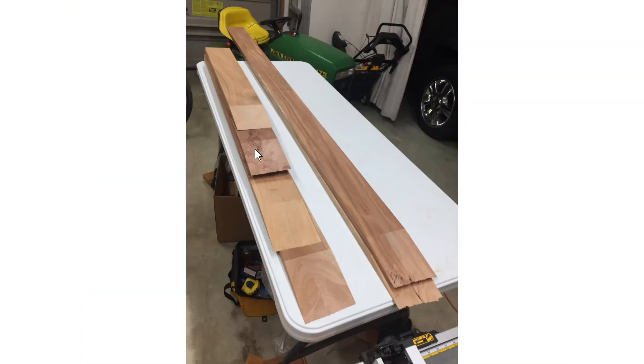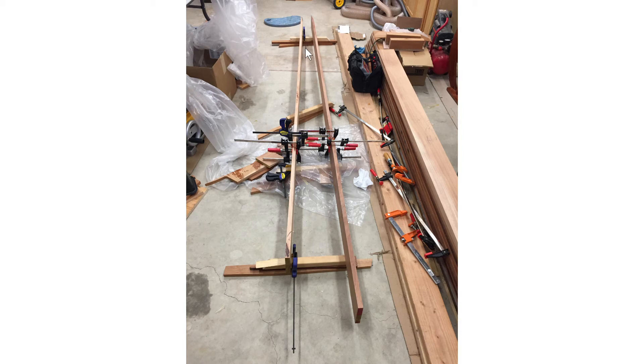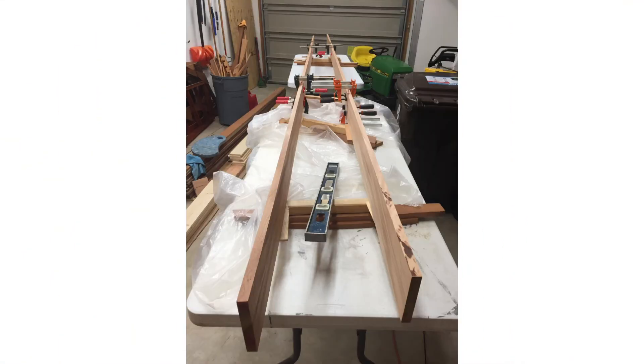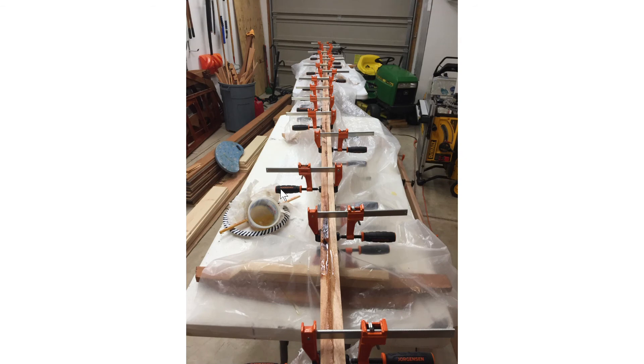Here's an example of the finished scarf cuts, and there are all my pieces with the scarf joints made. Then I glue one side of each lamination's scarf joint. I actually needed two scarf joints per stringer because they're quite long. I offset the scarf joints between laminations by at least a foot so they're not near each other.